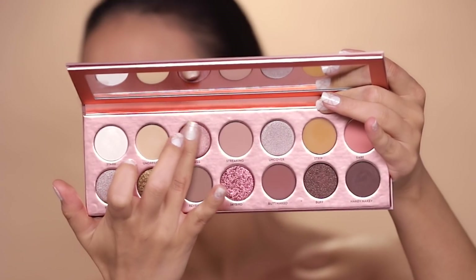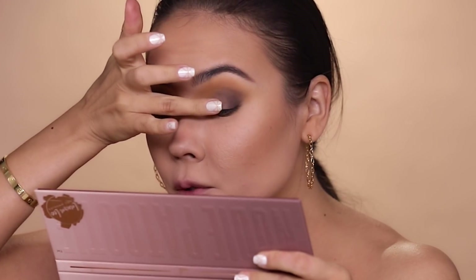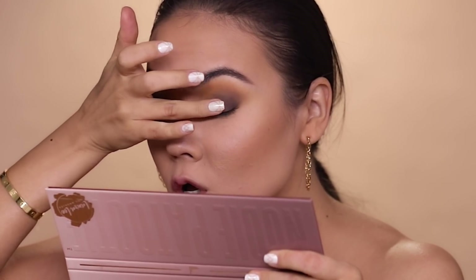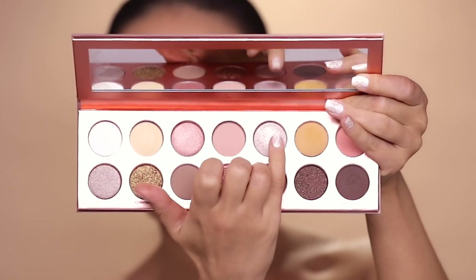Next I want to pick up Topless — because that's what I am right now. I asked Laura Lee: were you nude in the photo shoot? She said she wasn't, but she has no problem being nude if needed — it's for the art of makeup, though she did have on a little shirt. I'm applying Topless to the center of my lid. This is so pretty — a true rose gold, very flattering on my skin tone and with my eye color. I really like how it plays with the rest of the shadows, and it layers nicely. I also did a little bit of a pop in the center of the lid.